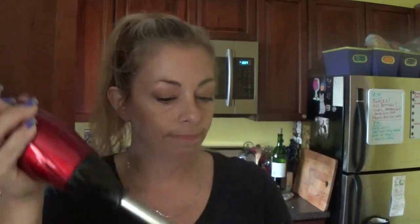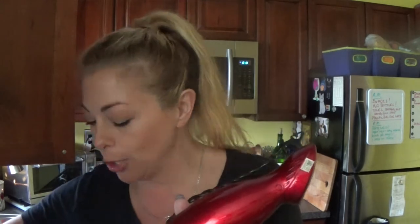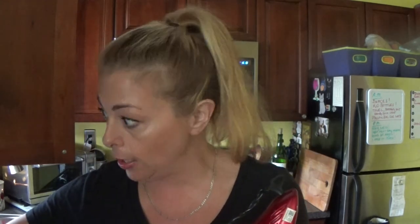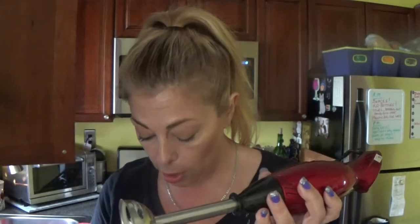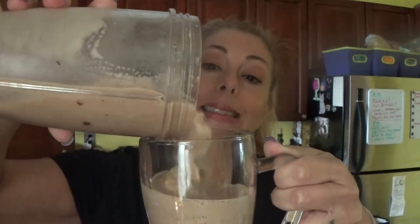Mocha Blast Shake. I don't even know what brand this immersion blender is — it only cost me about $19.95 at Target, bought about two or three years ago after my KitchenAid finally took a dump. My KitchenAid immersion blender was the bomb; everything needs to die at some point. This one kind of sucks — one of these days I'm going to get myself a KitchenAid again. Anyway, this is the Mocha Blast Shake from OPTAVIA with water and ice. I'm going to pour it into this glass so you can see how thick and creamy it really is.